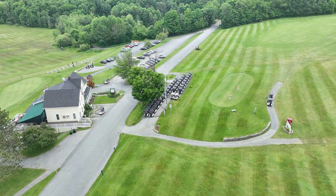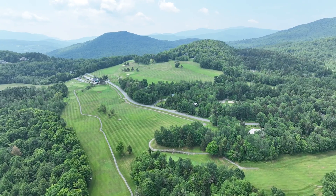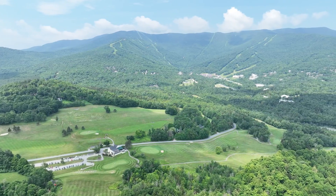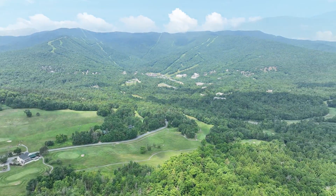Welcome to the Sugarbush Resort Golf Club located in beautiful Warren, Vermont. The course was built in 1965 by Robert Trent Jones, Sr. The mountain golf design has had a few upgrades but holds true to his wonderful architecture and his motto: each hole should be a tough par and an easy bogey.